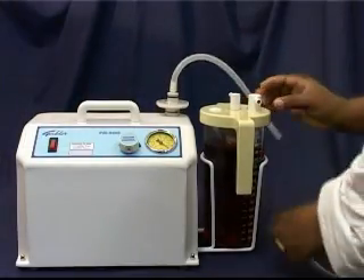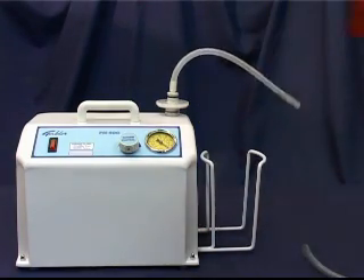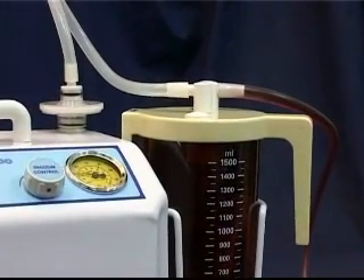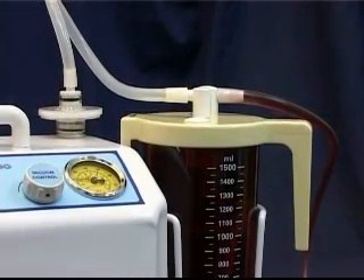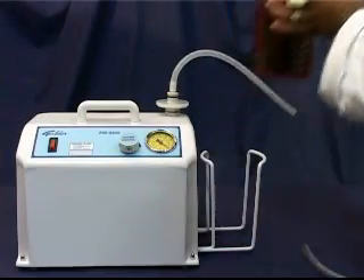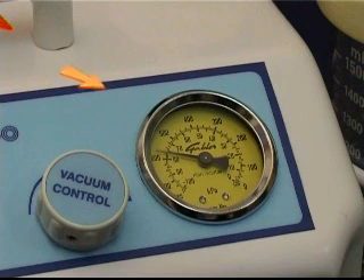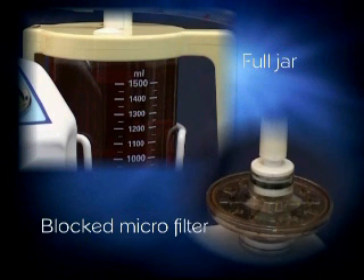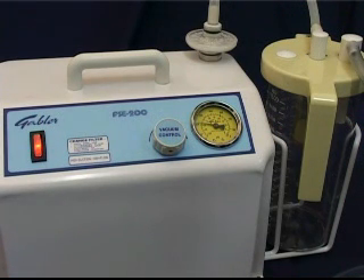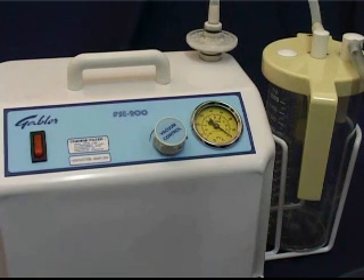Make sure that the collection jar is emptied regularly and always before it is full. If the unit is not switched off when the collection jar is full and the motor is running for a long period of time, the motor could be damaged. In this case, switch off the pump and empty the jar. It can happen that the pressure gauge shows a reading even though the pump is not running; this can be the result of a full collection jar or a blocked microfilter. Take care never to start the suction pump up against a vacuum. Should the operator accidentally start the unit up against a vacuum, the fuse will blow, protecting the motor from further damage.